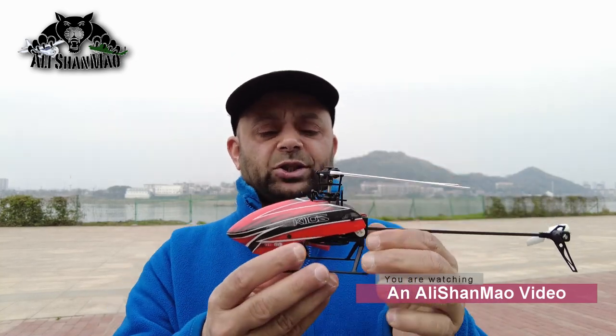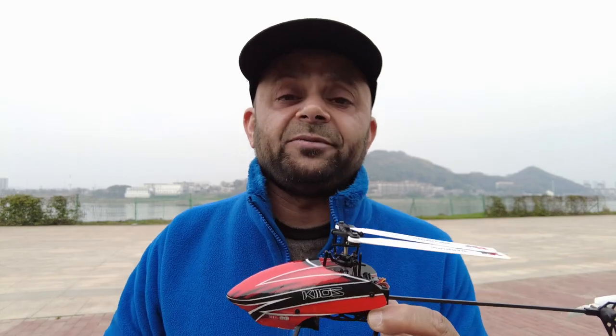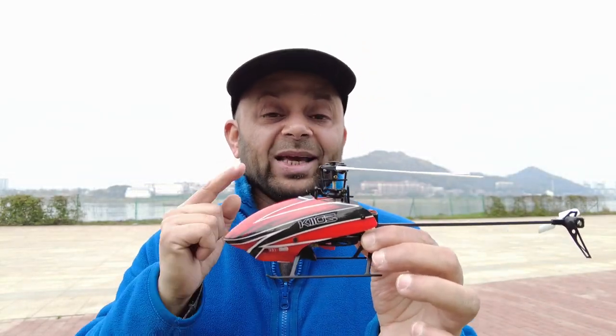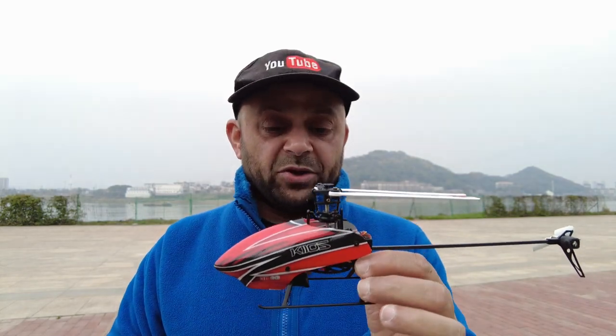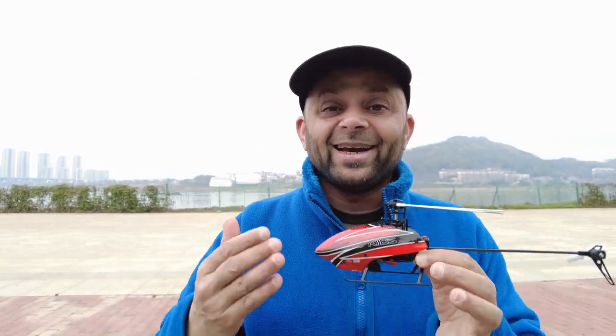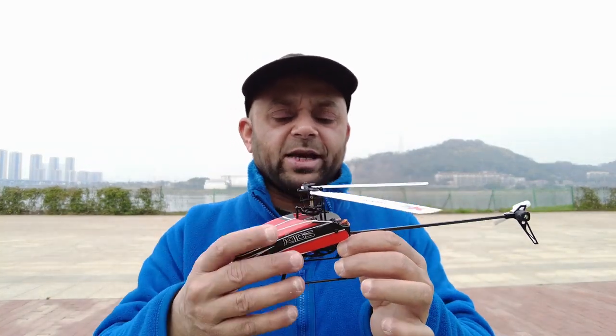Assalamualaikum, greetings — Alisha Mo here, and welcome to the second flight of the XK K110S mini 3D RC helicopter. I can safely say that this helicopter is a tank of mini 3D RC helicopters, because you can fly it, have fun with it, crash it on the grass or on the concrete, and it will still keep flying and still keep performing.